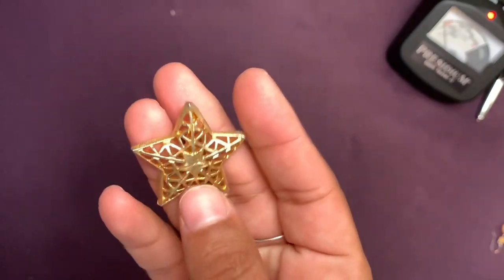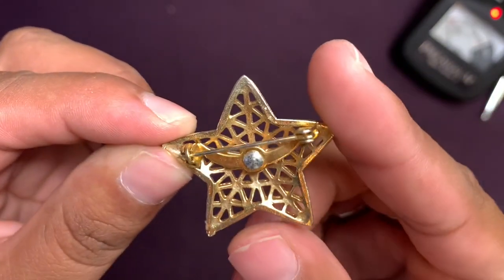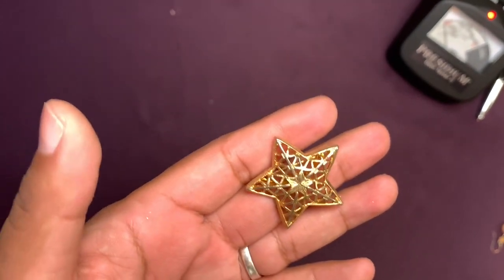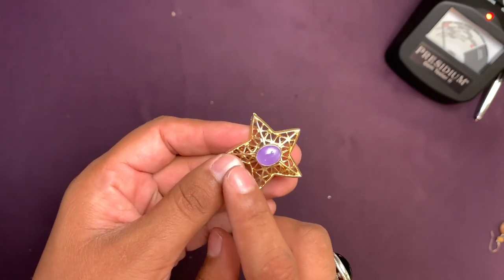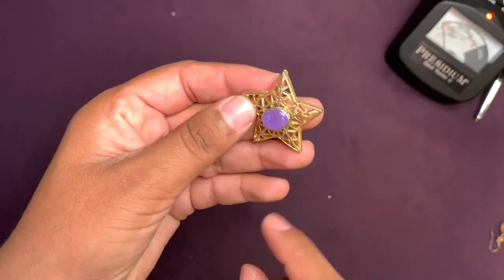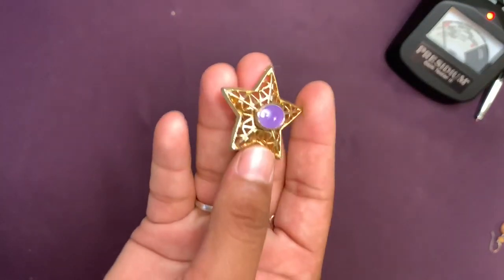I've got a star brooch — this one seems kind of old and really pretty. Is it magnetic? A little bit. Oh look, this one looks cute — kind of like Sailor Moon. I think we got one like this in our last box but didn't show it. Let me check the magnet — I like it.